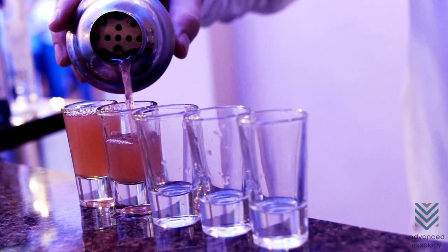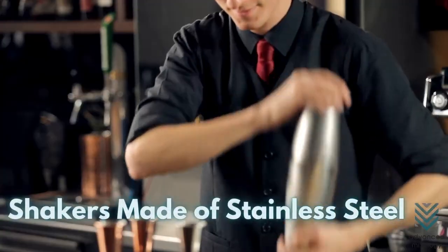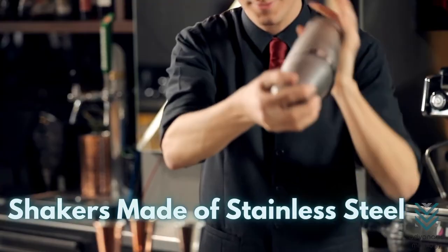A mismatch or forced assembly of the body to the strainer or cap may also be why separating them has become a challenge. The material of the cocktail shaker is also a factor in it being stuck.